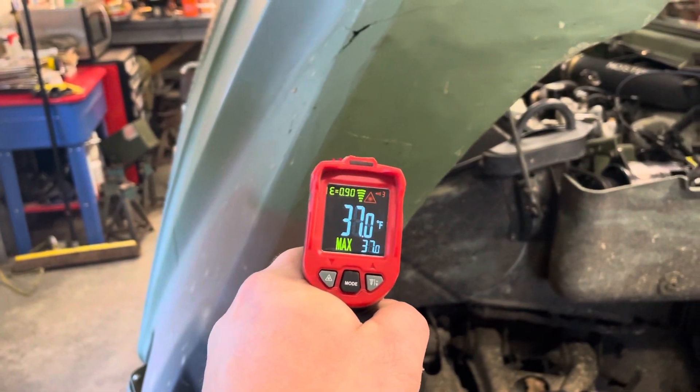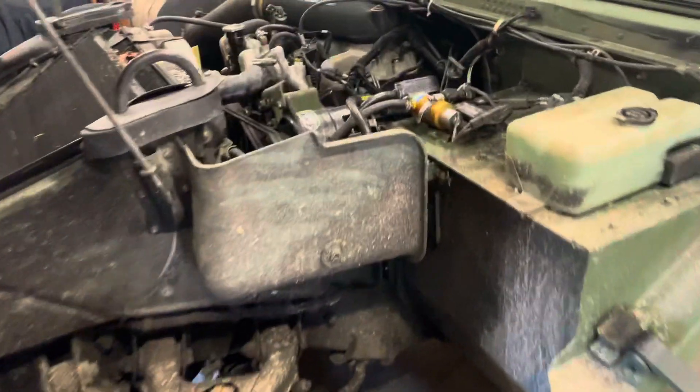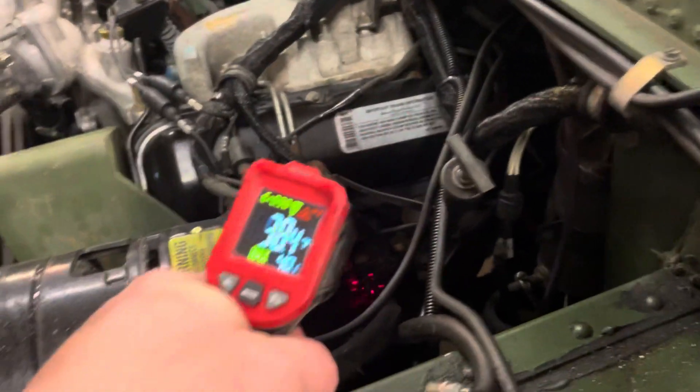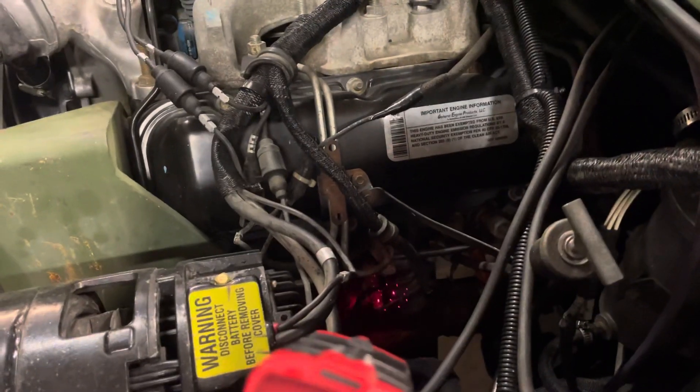As you can see it's 37 degrees in here. The engine's dead cold — it has not been run. That's obviously the exhaust manifold down there. It's 38 degrees.